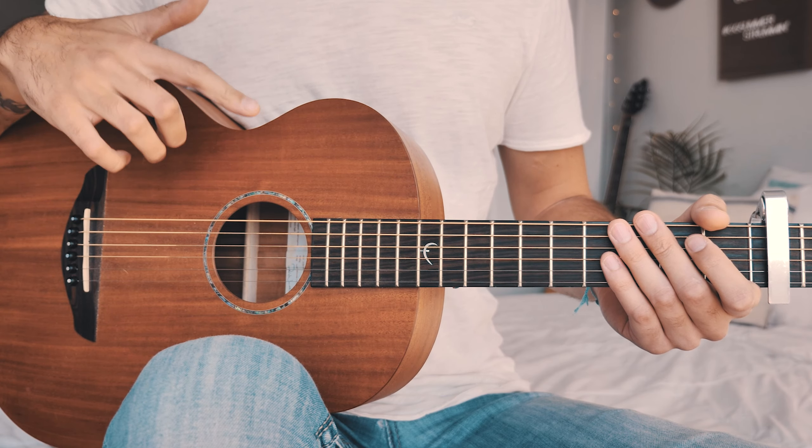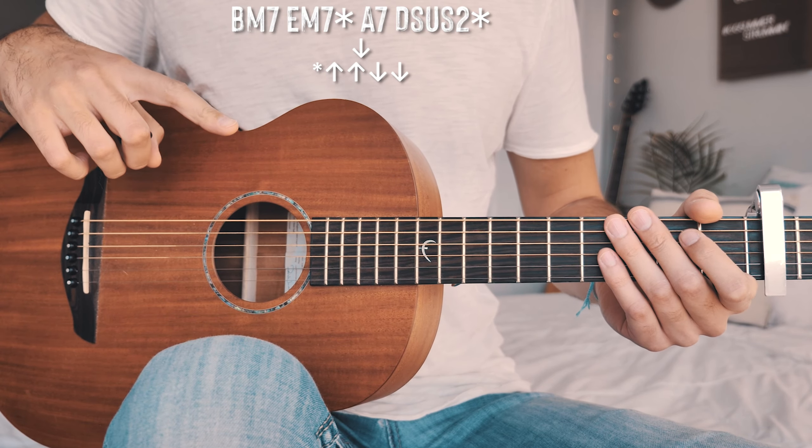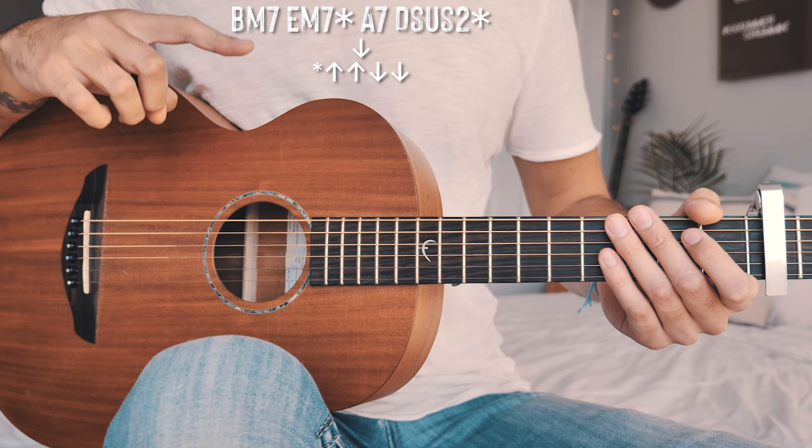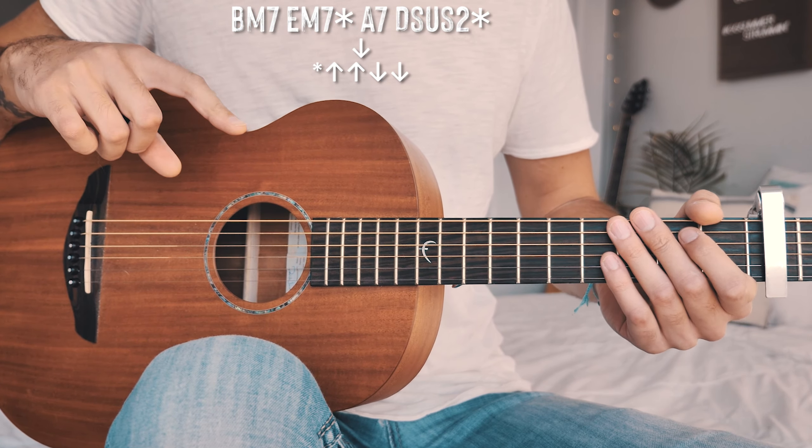From there, we're into what's being played for our choruses and bridge. This applies to all choruses except the last one — we'll get to that small change in a minute. We're going to have the same chord progression for choruses and bridge: B minor 7, E minor 7, A7, and D sus 2, repeated through all choruses and the bridge. But we're going to switch up the strum pattern just a little bit.